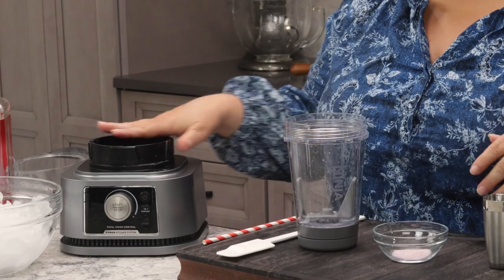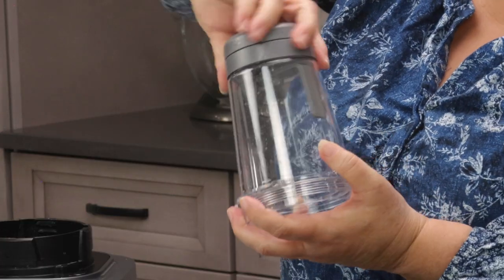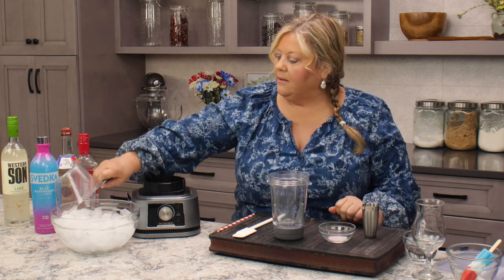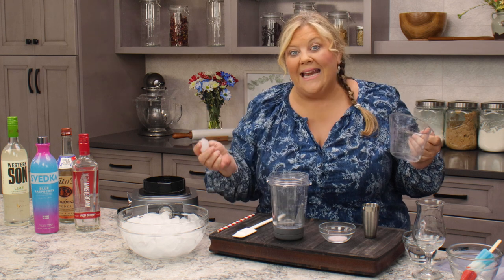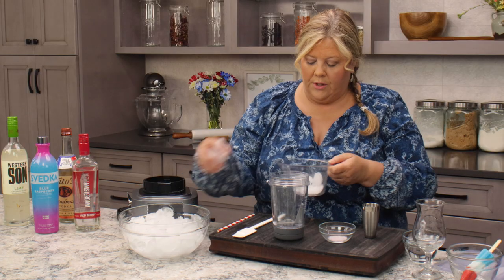The first thing I'm gonna do is the cherry layer. I'm using a Ninja blender, and what I like about this blender for making ice drinks is this twisty thing here, because it pushes the ice down as it's blending and gets everything really smooth. But any high-speed blender will work just fine. It's the ratios that you need to pay attention to, and that is one cup of ice - I'm using regular ice from our ice maker, which is eight ounces per cup.